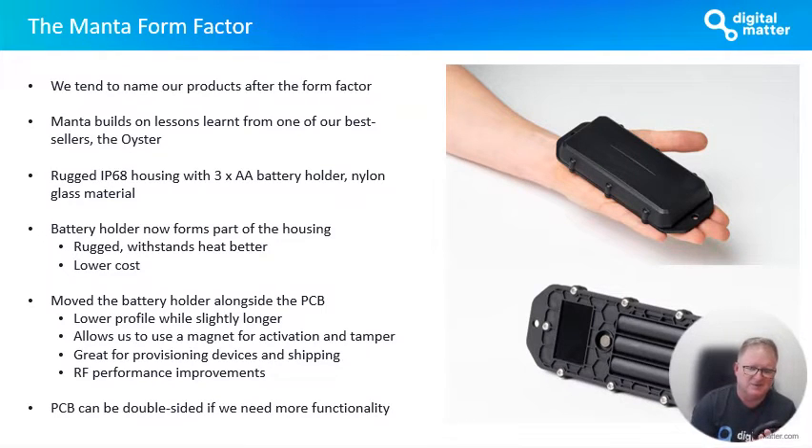You can pre-provision devices, have them sitting on the shelf in a dormant off state, and pull the magnet when you want to bring them to life when it's time to deploy. Because of the longer ground plane that we can get out of the device, we have RF performance improvements as well, and we've seen that in the performance of this product in our testing already.